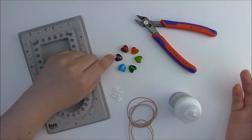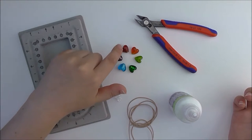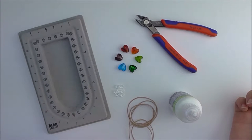I've got them in the colours of the gay pride flag: a purple, blue, green, yellow, orange and red. And then I've got some spacer beads which are faceted crystals, just to add a little bit of sparkle.